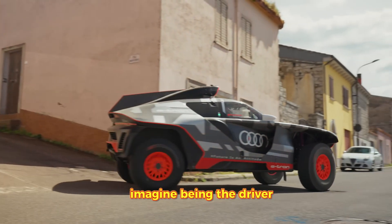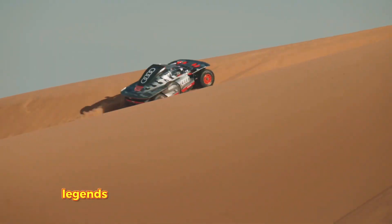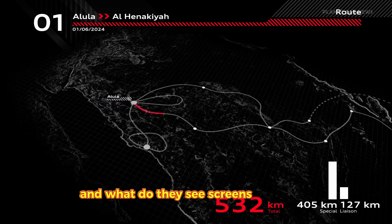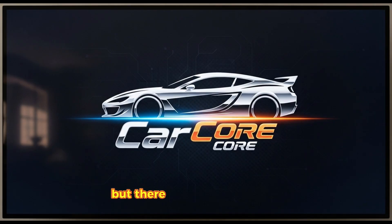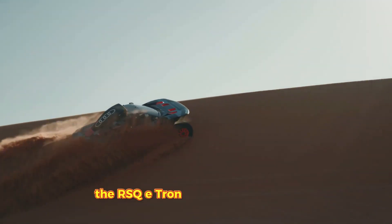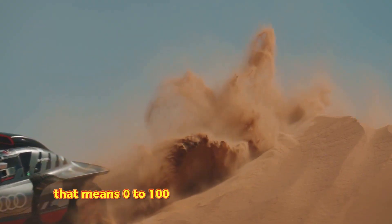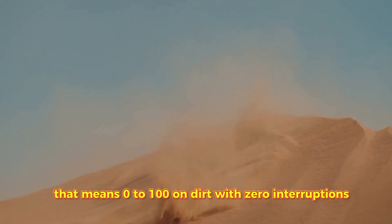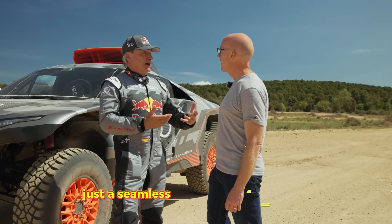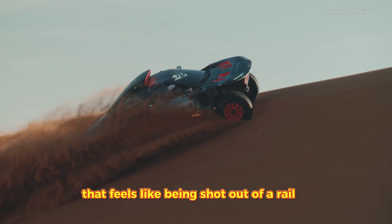Imagine being the driver — Carlos Sainz or Stefan Peter Hansel, legends of the sport. They climb into this cockpit, and what do they see? Screens everywhere. But there is something missing: there is no gear stick. The RSQ e-tron has one gear forward. That means 0 to 100 on dirt with zero interruptions. No shifting lag. No clutch kicks. Just a seamless, relentless wave of torque that feels like being shot out of a rail gun.